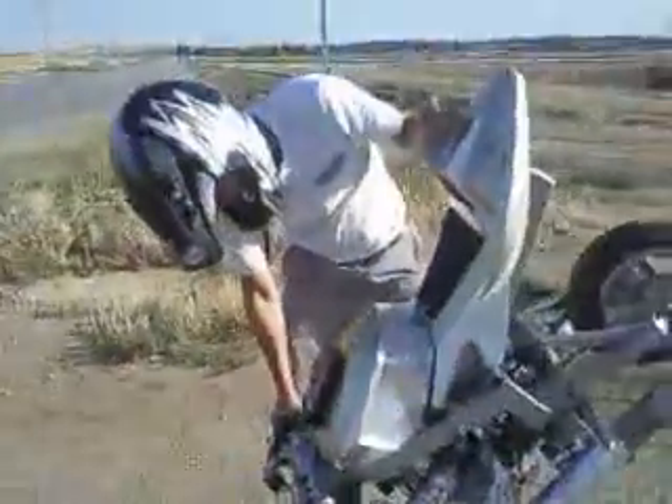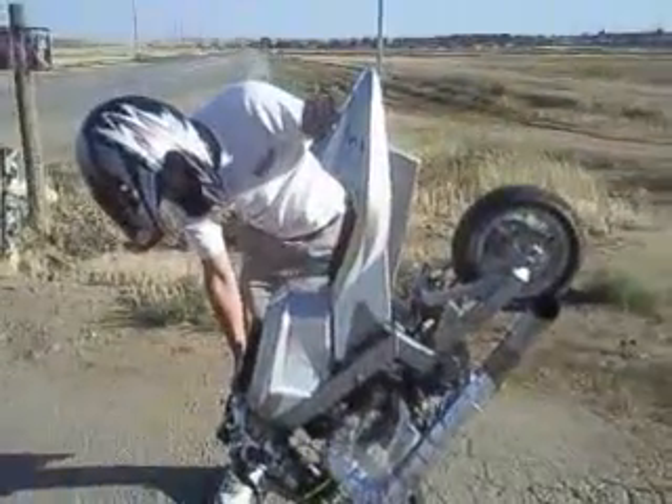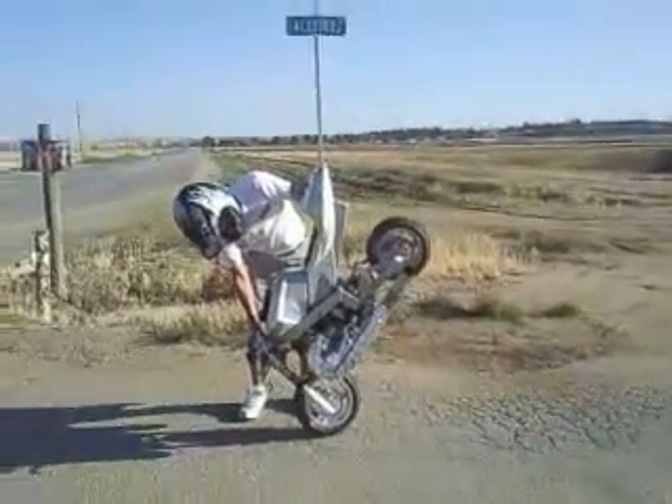This is going to be Jason's first actual ride. It should be working this time. Let's check it out. We will see. Step back while it starts.